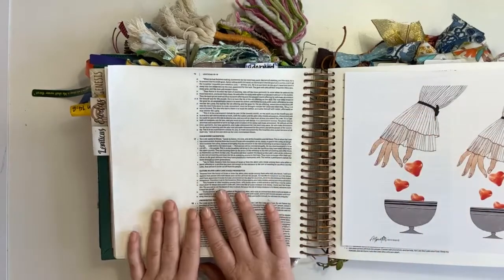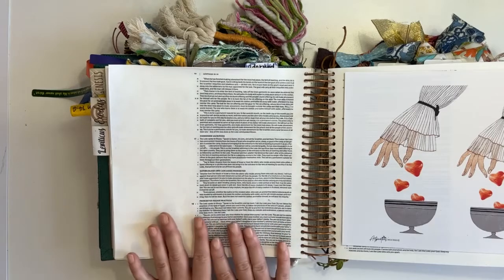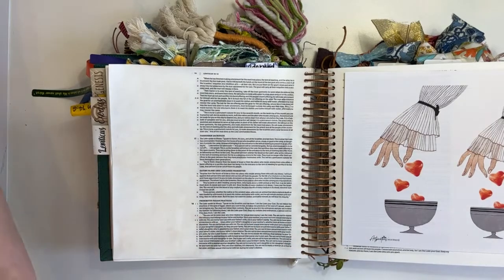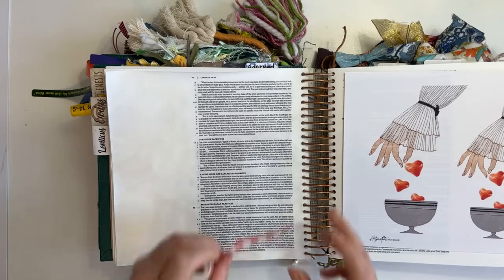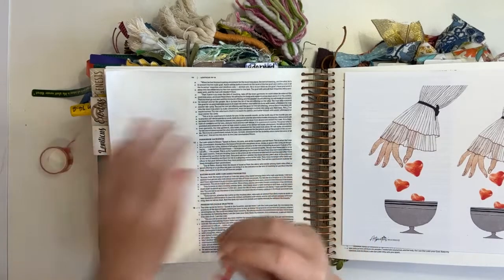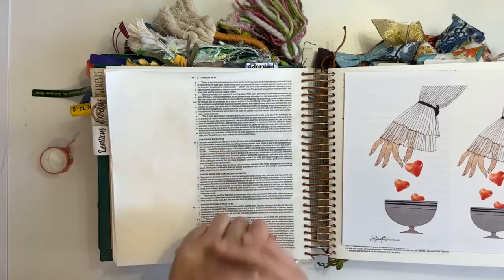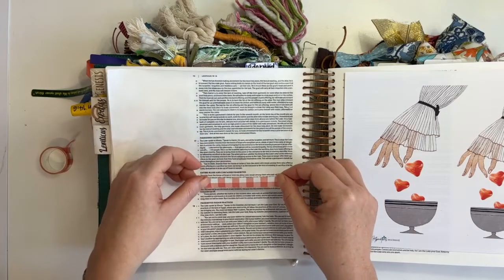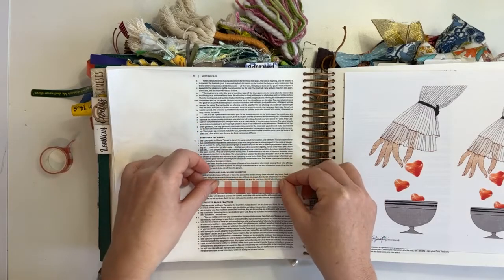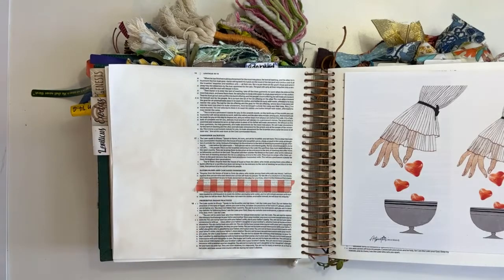I'm going to do a little bit of a mixed media background on my page first. Step one: we're going to cover our key verse with some washi tape so that stays highlighted. Remember, if you're putting washi tape on the page, just get some of the stickiness off first by rubbing it on the back of your hand so that you don't tear the page when you pull it off.